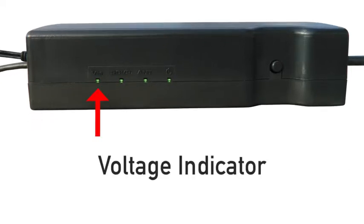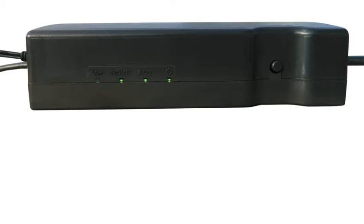The first light is the voltage indicator. This light identifies any problems with the power source. If this light is faint or flickering, turn the power button off and secure a better power source.